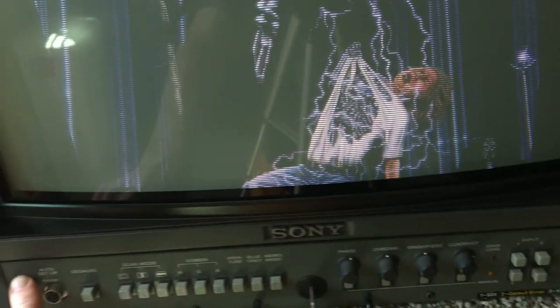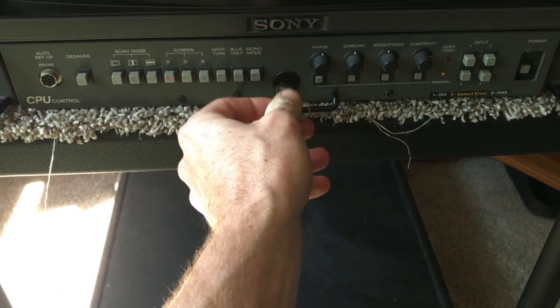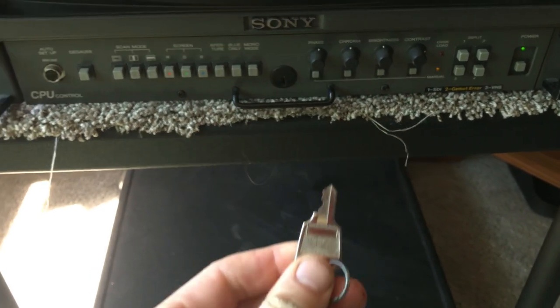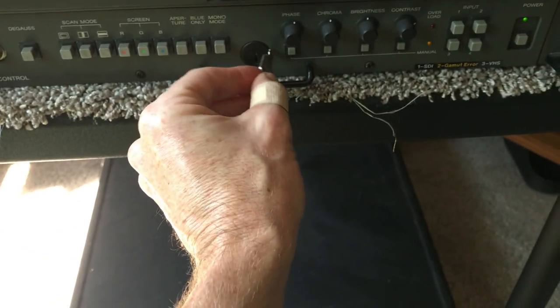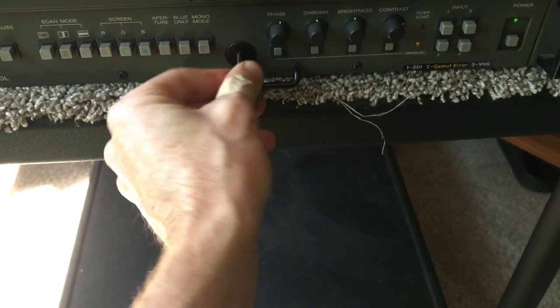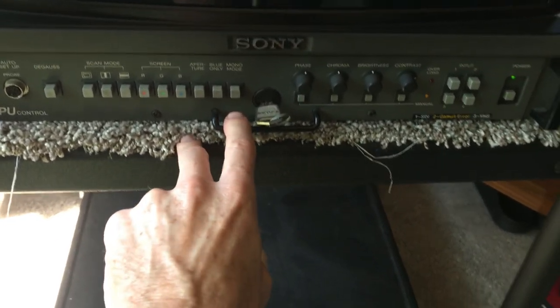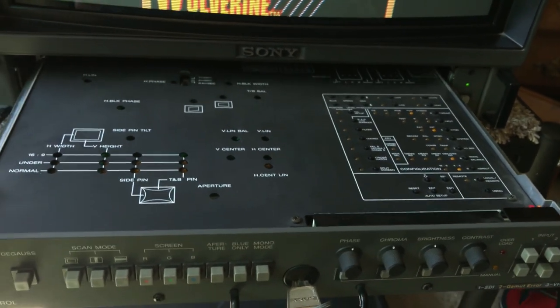It's got this pullout drawer on it, and this key is pretty cool — you can lock the drawer. I used to lock it up because I've got a six-year-old who used to come over and push all the buttons. Now I just leave it unlocked. Down here is the CPU unit, and I believe you need this thing to get it to work.